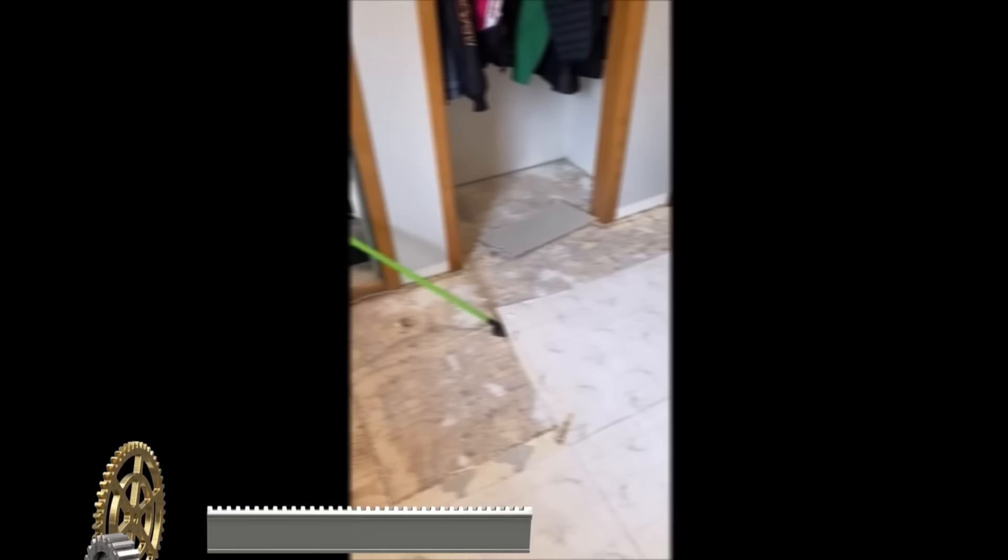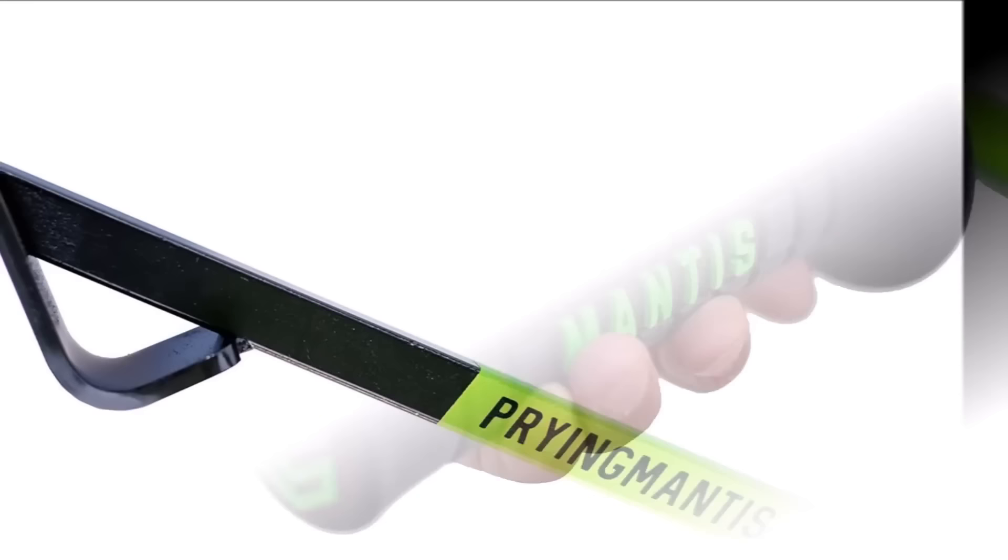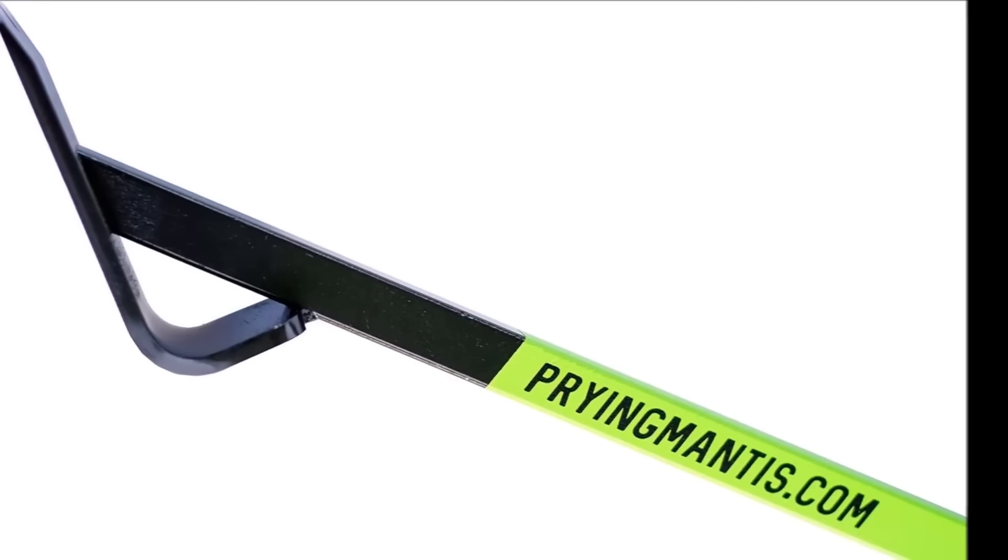The Mantis tool offers a versatile and innovative solution for efficiently removing carpet tack strips, sheet vinyl, underlayment, and engineered hardwood flooring. Its multifunctionality eliminates the need for various specialized tools, streamlining the removal process.